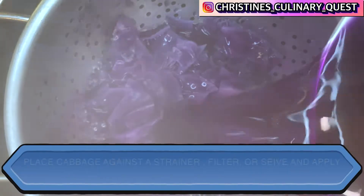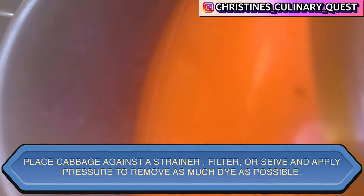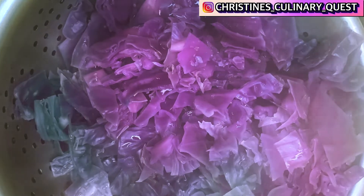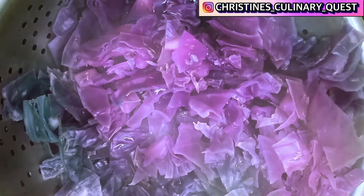At this point, a lot of the liquid should have cooked off already from the red cabbage and you should have a lot of color in your pot. Using a sieve, strainer, or filter of some kind, you're going to want to press down on the cabbage to remove as much of the liquid as possible. You'll save all of that dye liquid, and either compost, throw away, or eat the red cabbage that you have left.